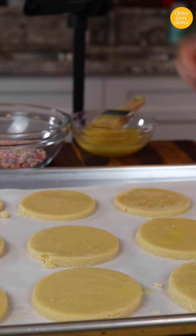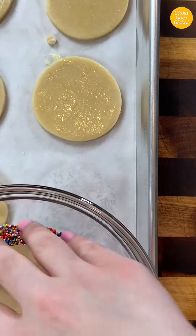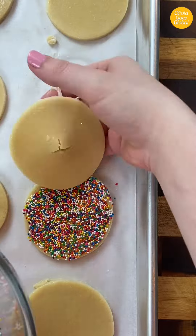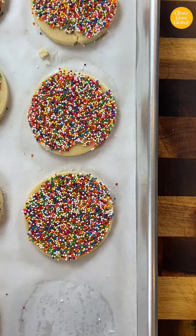Brush the egg wash onto the cookies. If you don't have a pastry brush, use your hands or a paper towel to slather it on. Once they're coated, plop them into the sprinkles egg side down and gently press to coat. In my region we say sprinkles, but you might know them as tens and thousands, shots, or jimmies depending on where you live.